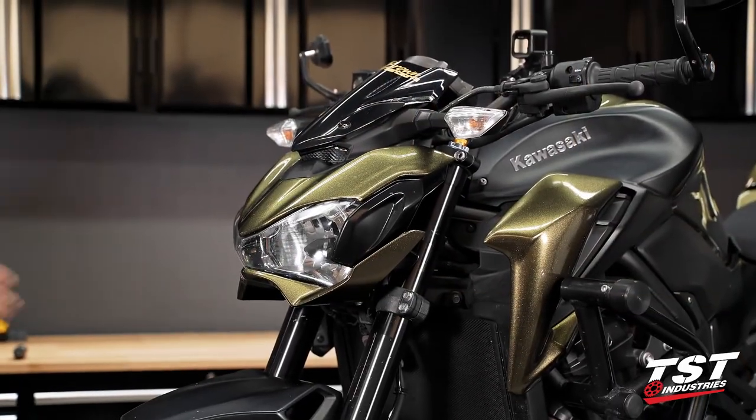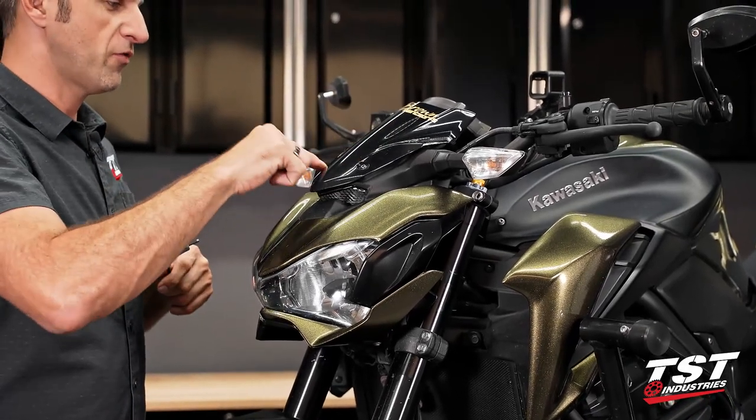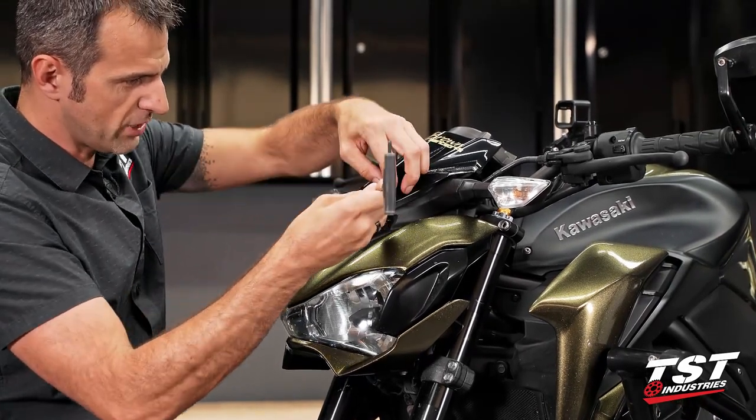In the first step, we will be removing the windscreen. We'll need to remove these four fasteners using a four-millimeter Allen. They come off with plastic washers, so make sure you retain those.